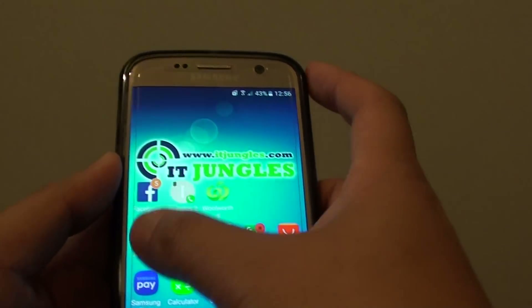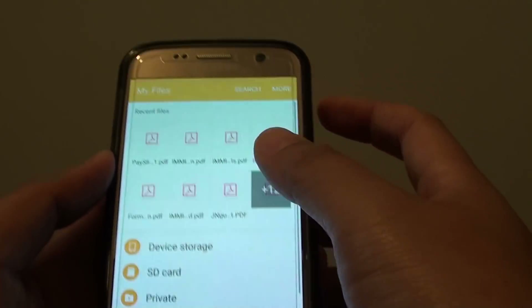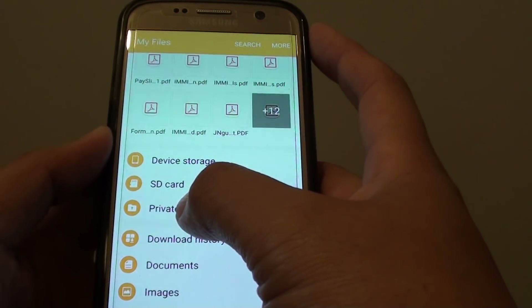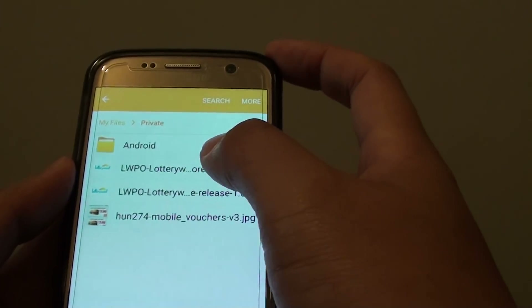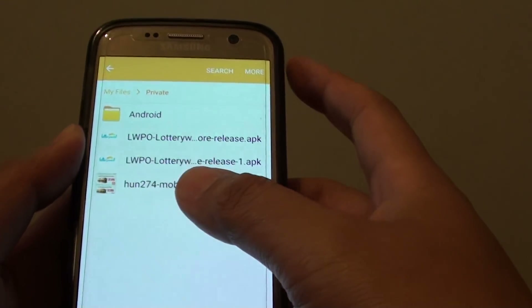Now if we go back into My Files and go to the home of My Files, you can see there is a Private folder. If you tap on that Private folder, here are all the contents that are hidden away from other people.